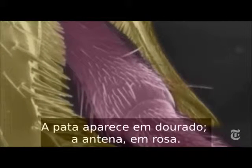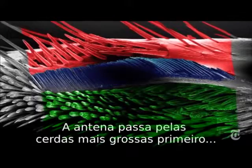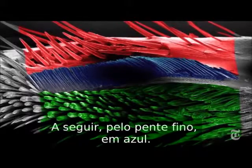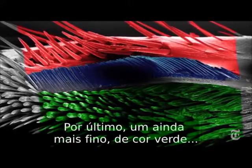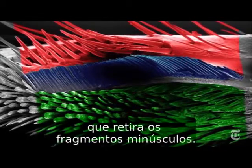The leg is gold, the antenna pink. It's a bit like a car wash: the antenna goes through coarse bristles first, colored red, that pick up the big particles, then through a fine comb, colored blue, and then a very fine brush, colored green, that gets the smallest particles of all.